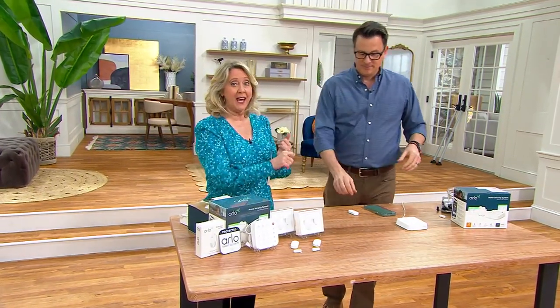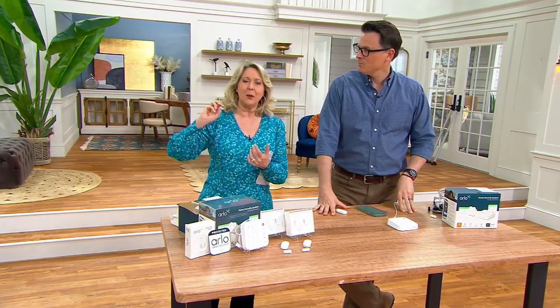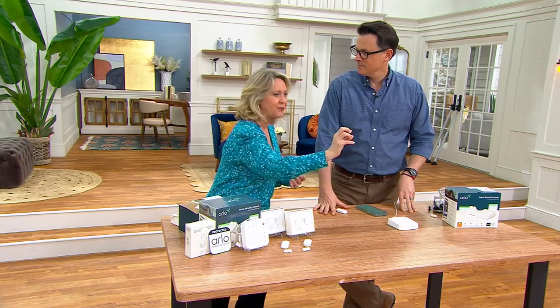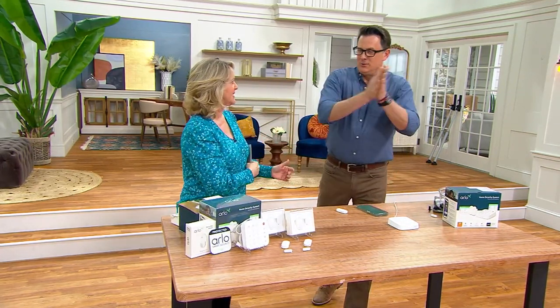Oftentimes we leave the house thinking: did I leave the garage door open? Did the kids come home? That old refrigerator in the basement that's a little sketchy, or that hot water heater — we're going to be away for three weeks, what if it leaks water? Most of the time you'd need separate sensors for smoke, carbon dioxide, and freezing temperatures. Let's go through the eight things this sensor actually detects.